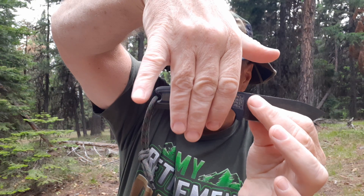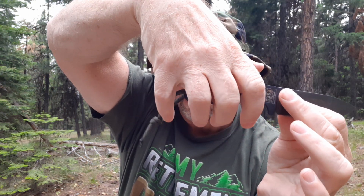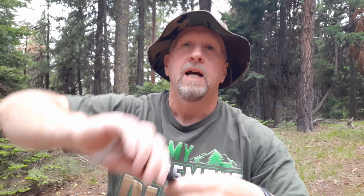I got custom handles from the Knife Connection — these are G10. I chose green and black. You can get an extended handle, which makes it pretty much full palm length, but I didn't want that because I didn't want it to stick out — that would have added to the length. This fits three fingers perfectly and is very comfortable for me, with my little finger on the lanyard.